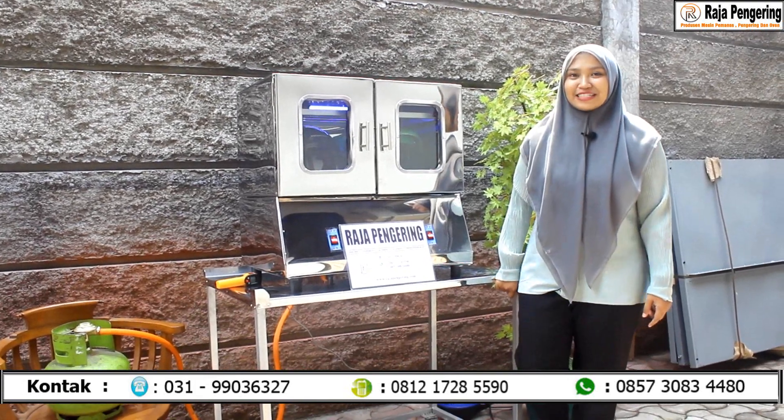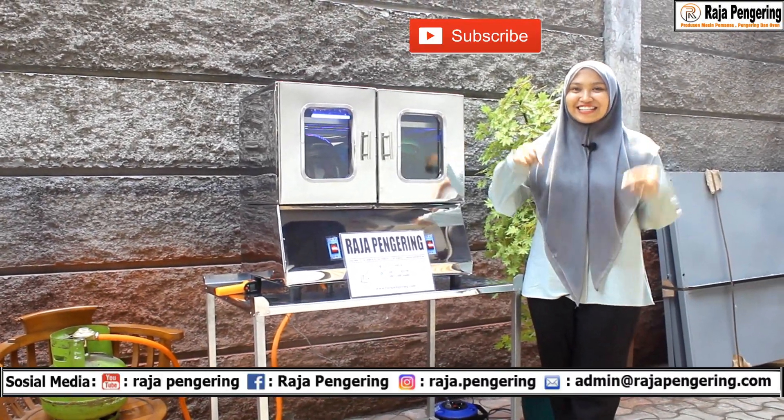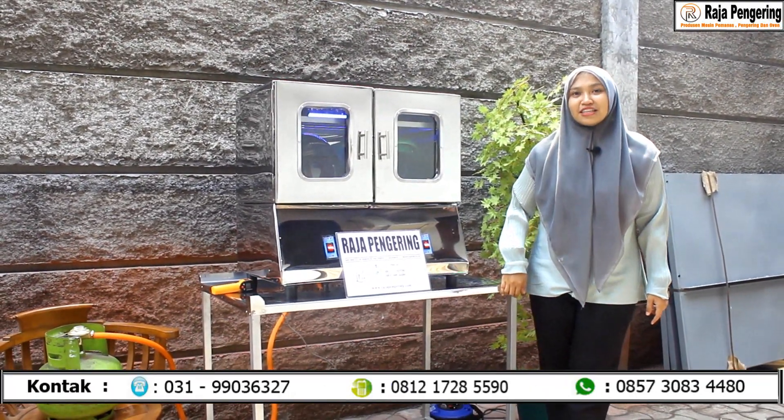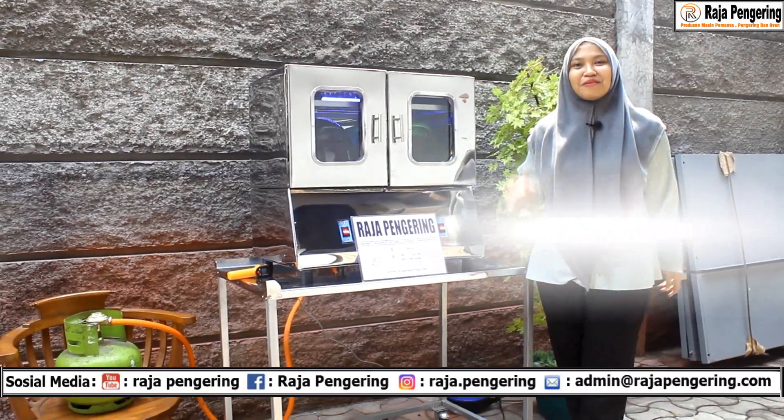Terima kasih sudah nonton videoku sampai selesai. Jangan lupa di-like, comment, dan subscribe YouTube channel ini. Kalau kalian mau order, tinggal cek di website kami www.rajapengering.com. Bye-bye!